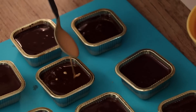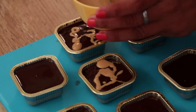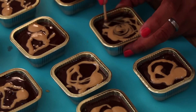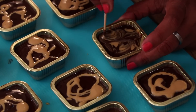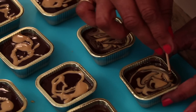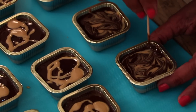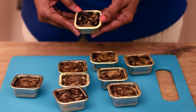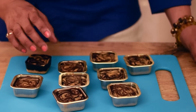Now I am spreading some creamy peanut butter on the top of the chocolate. Now I am giving the marble effect with the help of a toothpick. After giving marble effect, I am keeping this mold in a freezer for half an hour. After removing from the freezer, remove the bars from the mold. See the lovely marble texture.